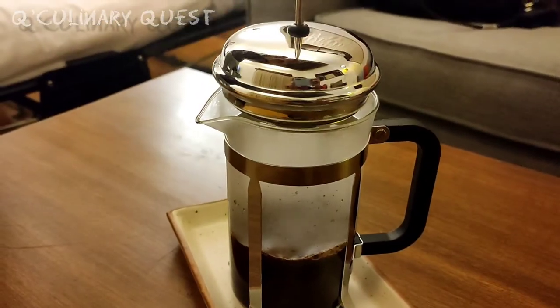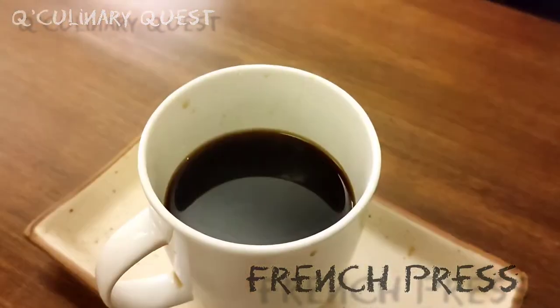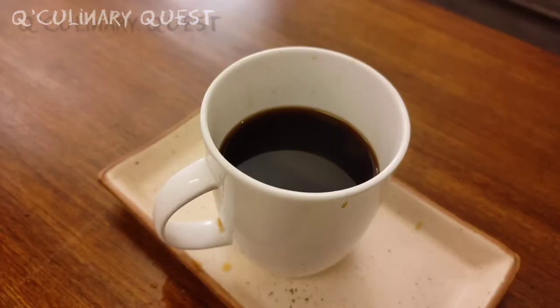Close the lid and press the plunger. Pour the French press coffee into a cup and have it hot.